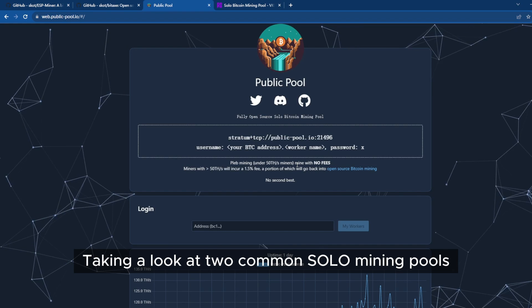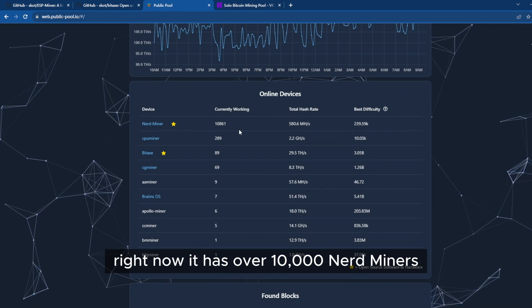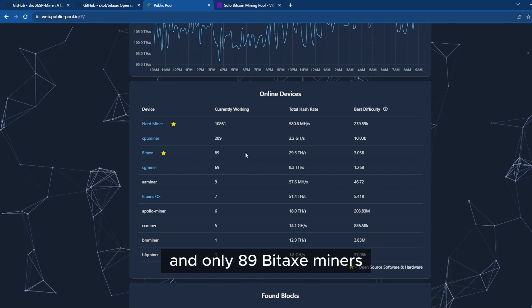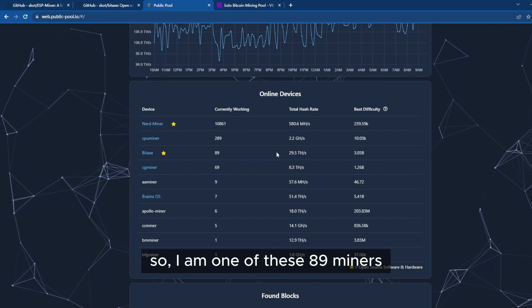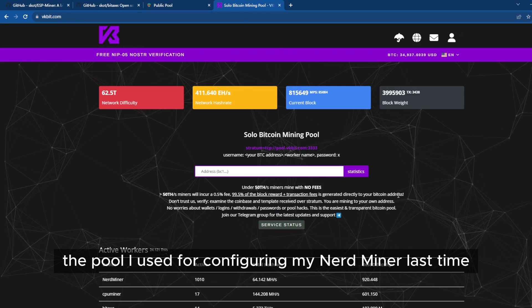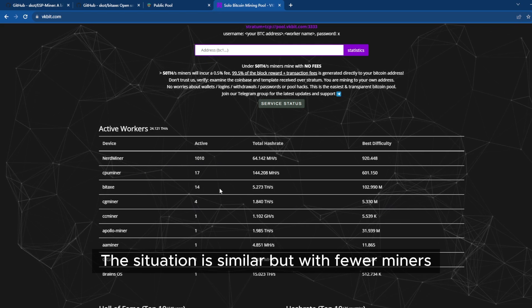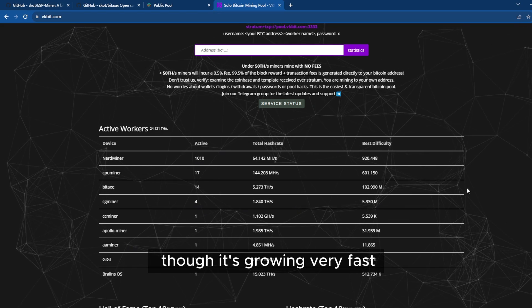Taking a look at two common solo mining pools: I'll go to Public Pool. Right now it has over 10,000 nerd miners and only 89 Bitaxe miners. So I am one of these 89 miners. Let's also check VKBit, the pool I used for configuring my nerd miner last time. The situation is similar but with fewer miners, though it's growing very fast.